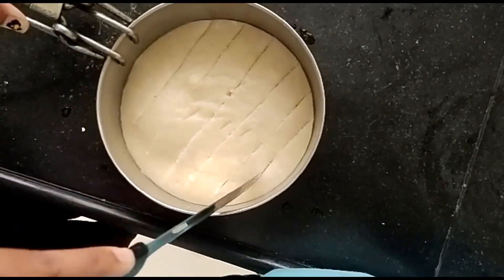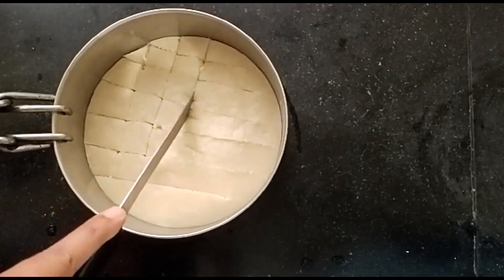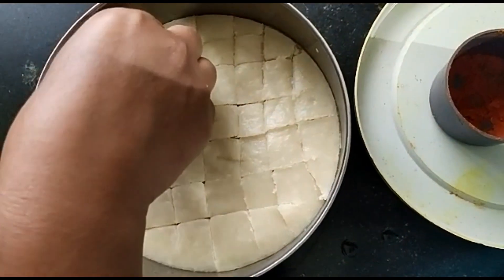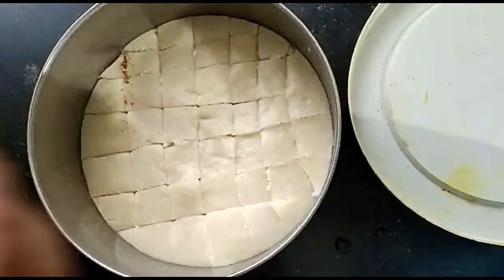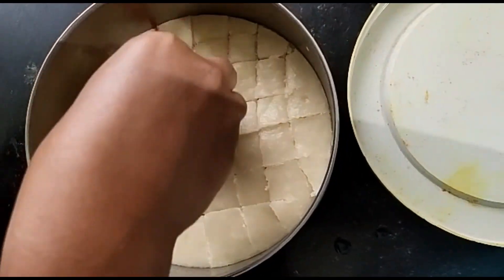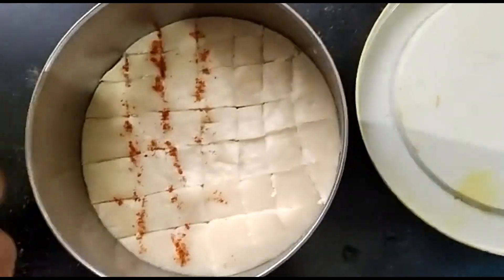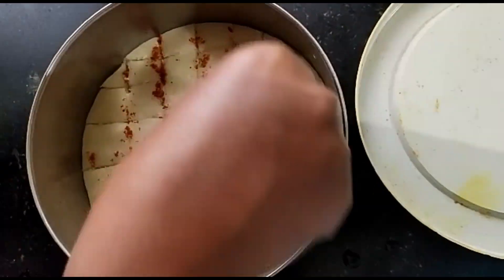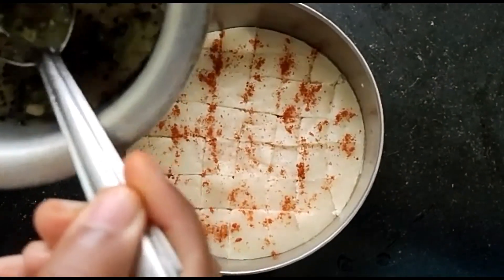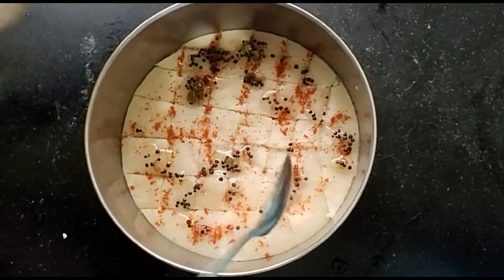I am going to put some spices in the pan. Then I will put it in the pan — that's not spicy. I will put it in the pan. Let's go for the recipe.